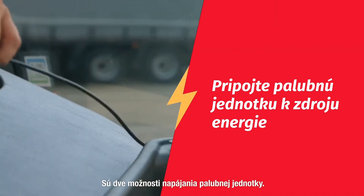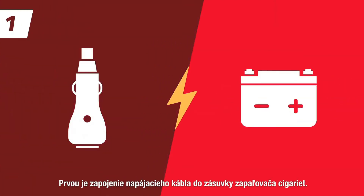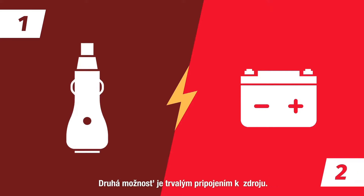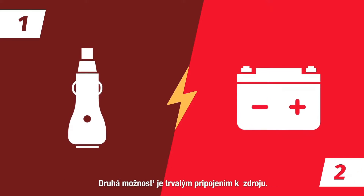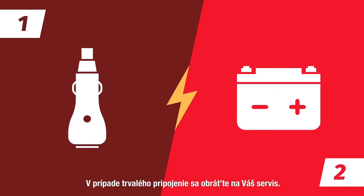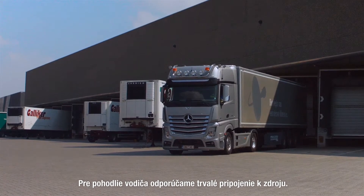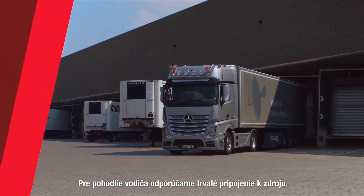There are two ways to power the onboard unit. The first is by plugging the power cable in the cigarette lighter socket, or secondly by a permanent power connection for which you can contact your car dealer. For the driver's convenience we recommend a permanent power connection.